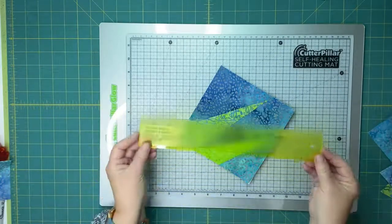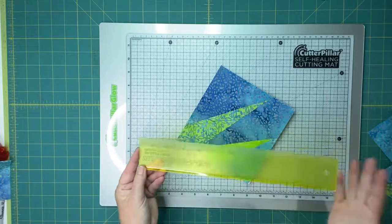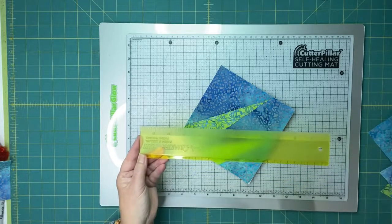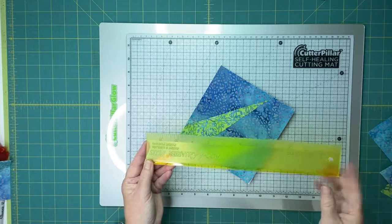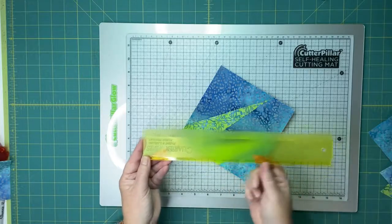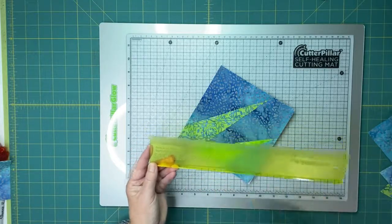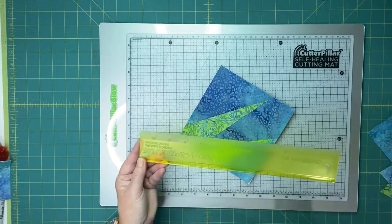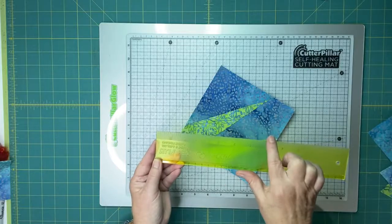The other tool that's really useful is the Add a Quarter. If you have one or are going to get one, I'm going to recommend the Add a Quarter Plus. No affiliation whatsoever — I get zero revenue off any sales — but I absolutely love this tool. It's the old Add a Quarter tool, and it also has a nice tapered edge that you'll use for folding. If you don't want to purchase something like this, you can use a plain old postcard. You're going to need something to fold your edge back.